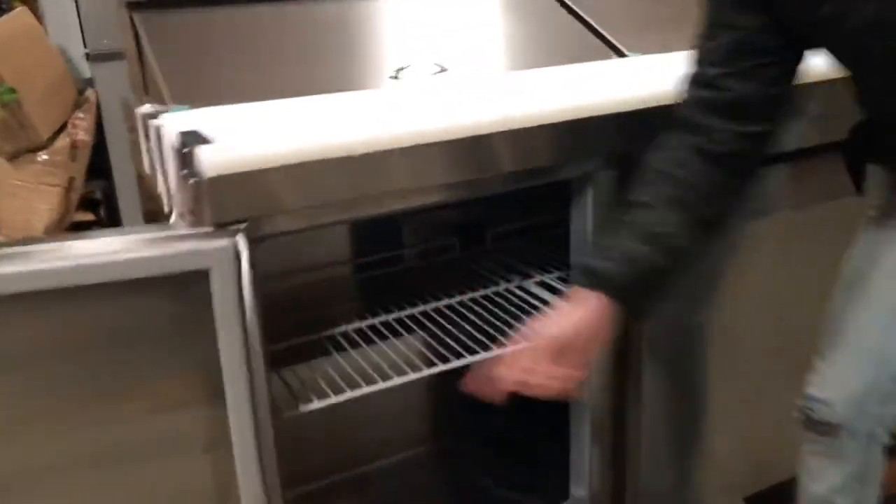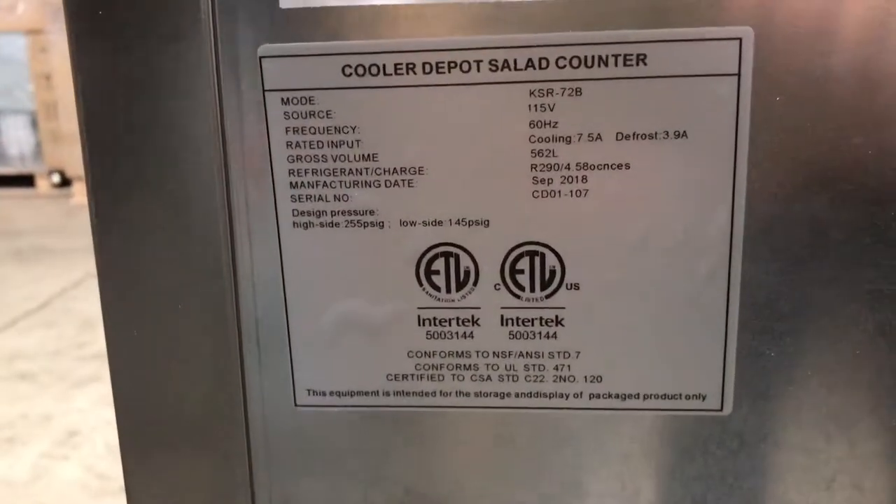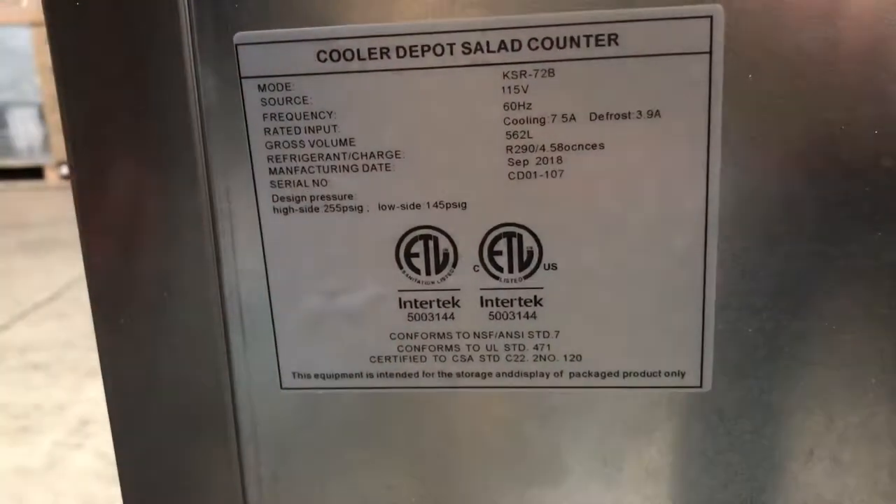Inside you also have a sticker with the certification, and there will be another sticker on the back of the unit as well. You have your sticker right here on the back, similar to the one inside — it's ETL certification.